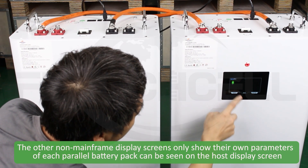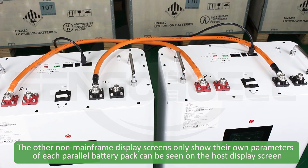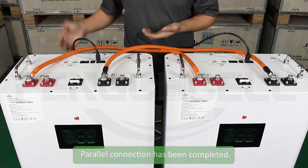The other non-host display screens only show their own parameters. Parallel connection has been completed.